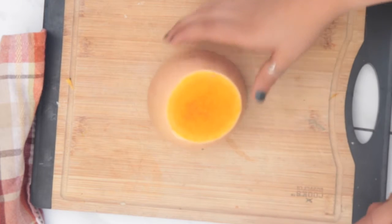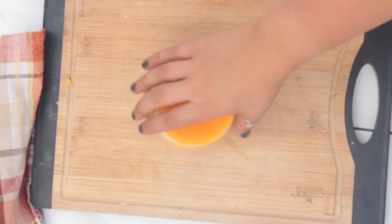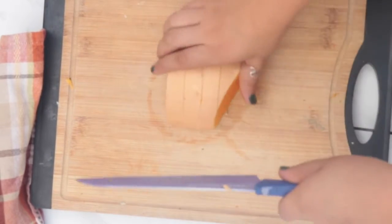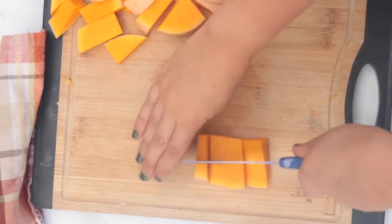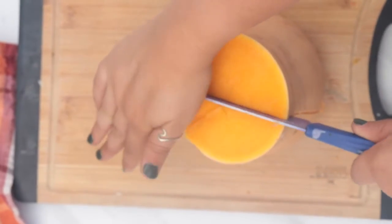Now we can get to cubing the squash. I'm taking one of those halves and cutting it in half again — it doesn't have to be perfect. Then I'm doing some singular strips within it, like a puzzle, and flipping it around to cube it. If your slices are more rectangular or too big, you can go again and just chop them in half. Since it's going into a curry, cut it however big you want your chunks to be.